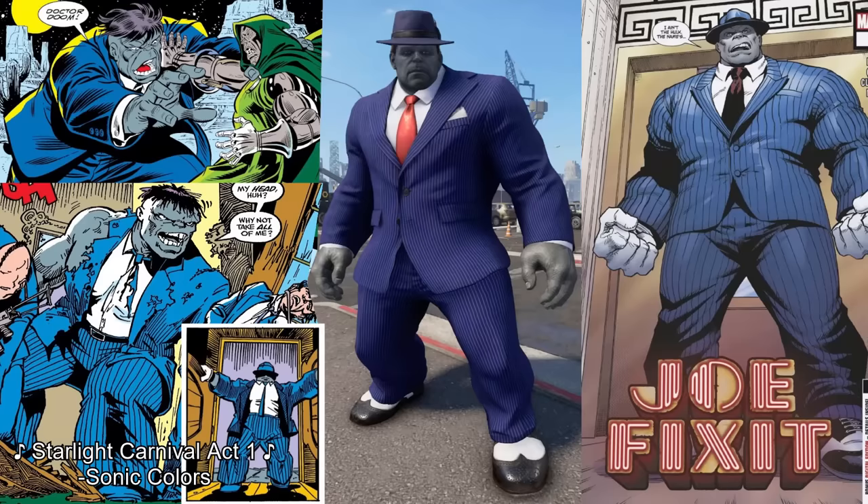The Joe Fix-It skin is probably one of Hulk's most well-known alternative looks. The Grey Hulk persona went out to Las Vegas and worked at a nightclub — that's where he was given the name Joe Fix-It, which has become the definitive name for the Grey Hulk. This costume is really good and pretty much exactly what Joe Fix-It looks like. My rating will seem low to some — I'd say an 8 — but the big reason I don't love this skin is that most of Hulk's effects and gameplay are still green, so when you attack, a bunch of green effects shoot out and it doesn't look right.